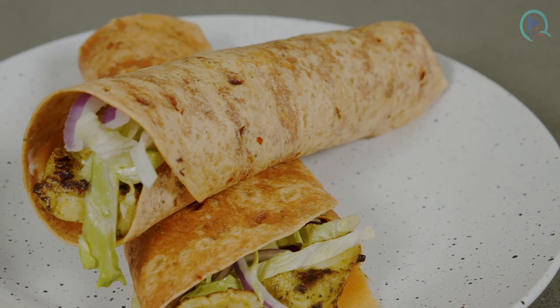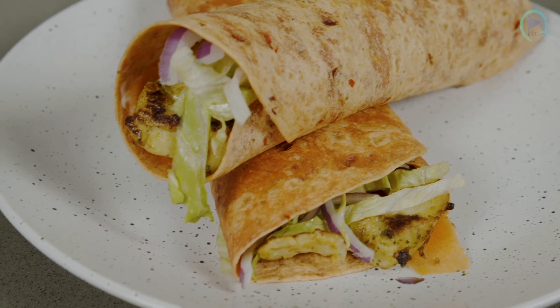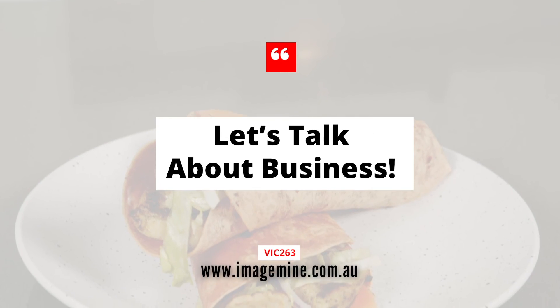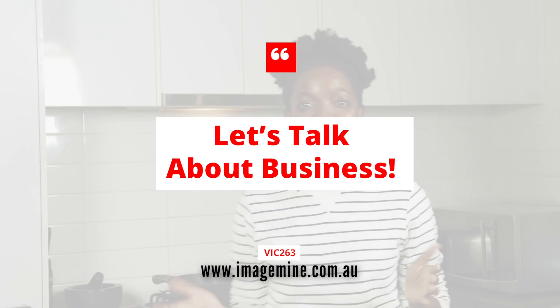So there we have it guys — our basa fillet wrap. You can pair this with a salad, with some chips, whatever you prefer. I'm going to have it as it is. Enjoy! For my motivation, inspiration, and information — Big 263.